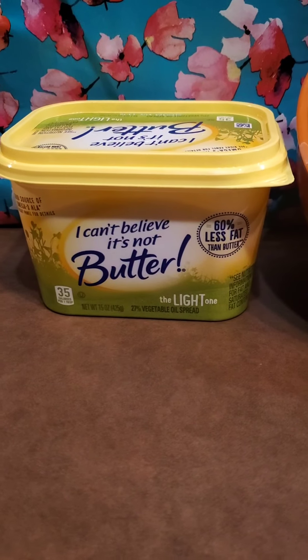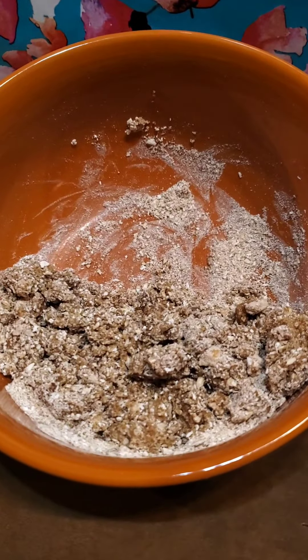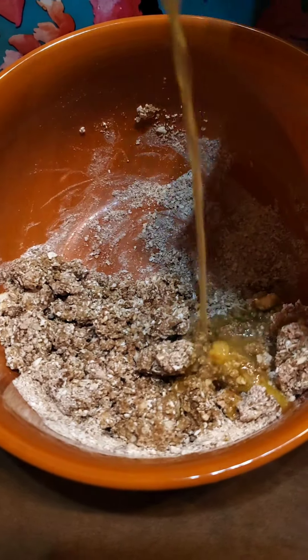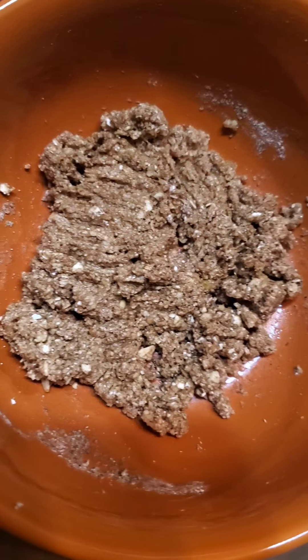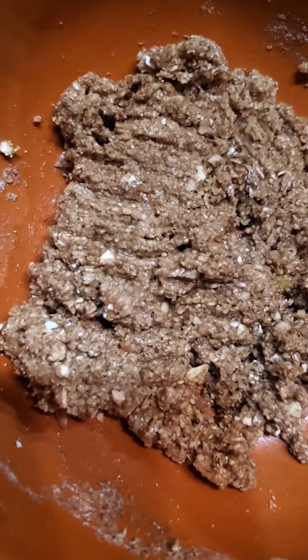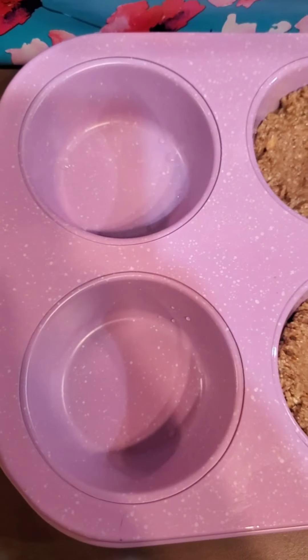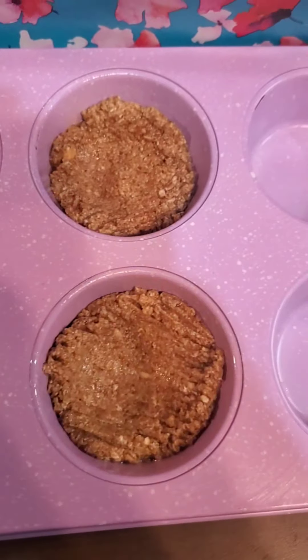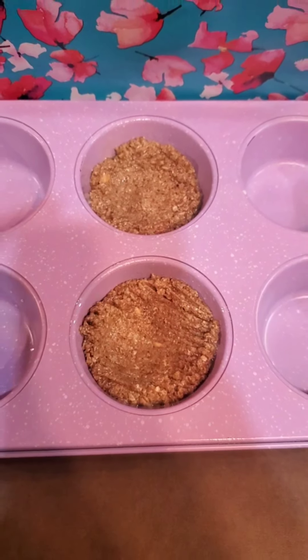So what you're going to do is add margarine. You are able to have margarine following the grocery guide — we're going to use one teaspoon of melted margarine, and that is going to help bring all these ingredients together and make our crust. Making an oatmeal pie crust is actually super easy. Transfer that over to a sprayed baking tin — this fills two portions of my six-portion muffin tin. Bake it at 350 for five to ten minutes.